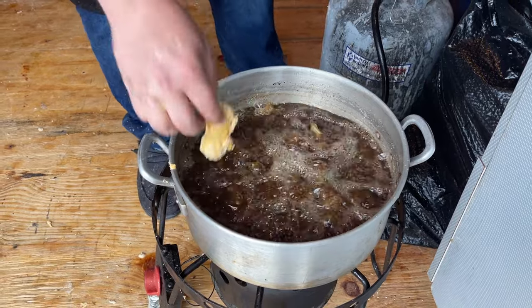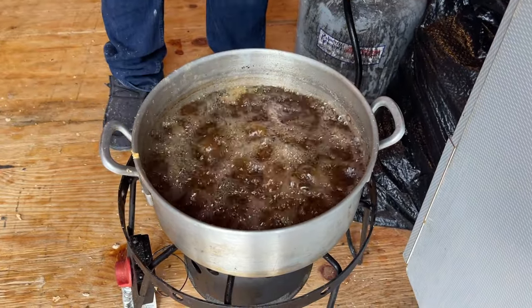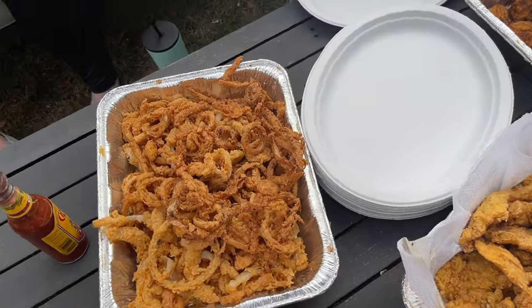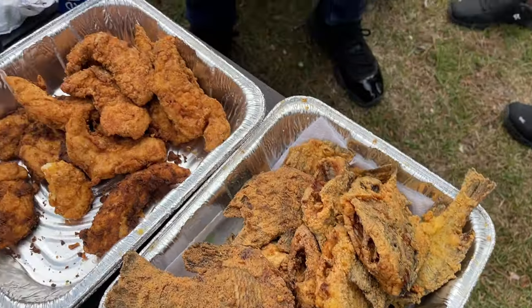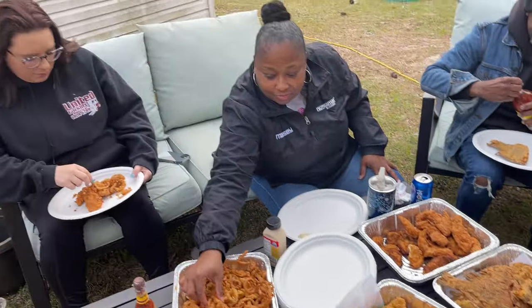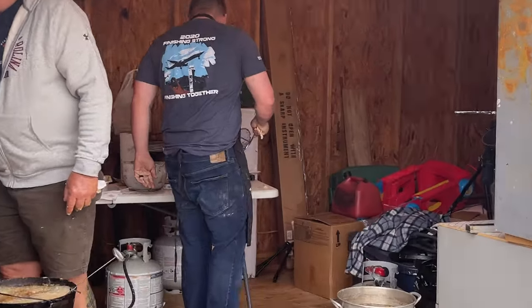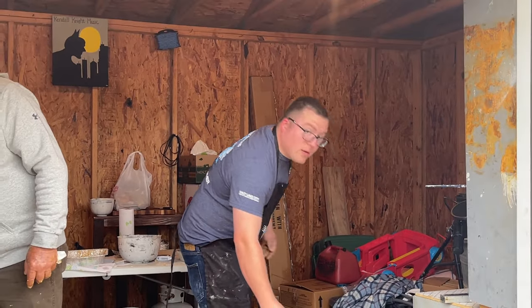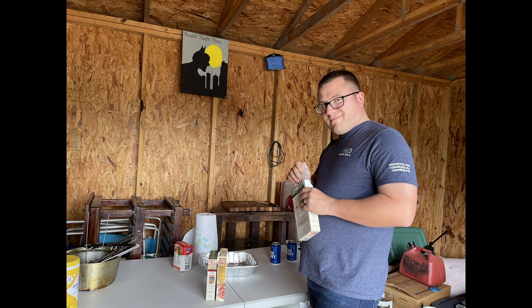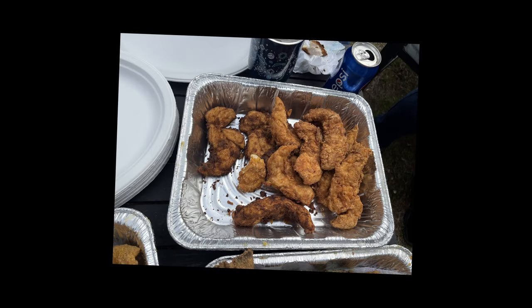Those bass fillets came out really good. I'm a fan of the brim but the bass fillets were on point too. We had so much fish left over we were taking trays down the street to the neighbors. Look at all that — the onion rings, the bass fillets, the brim, the chicken strips, all the condiments, sodas, drinks — everything. When we do a fish fry we do it up right. Anyway guys, thank you to everybody who came out — we had a blast. Thanks to all the subscribers watching and sharing; be sure to like and subscribe for more. I'm the Boss, and we'll see you next time on Cooking with the Boss.